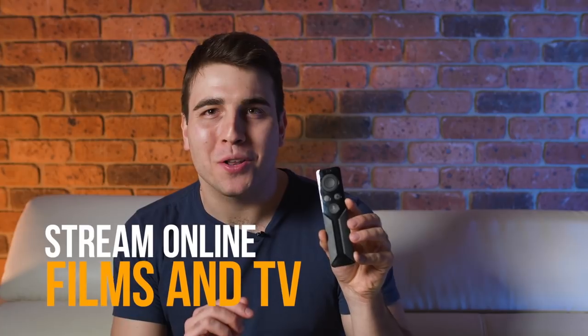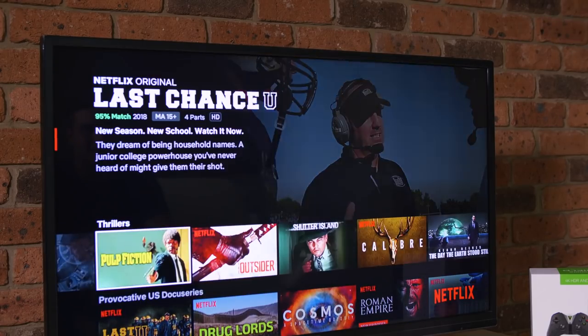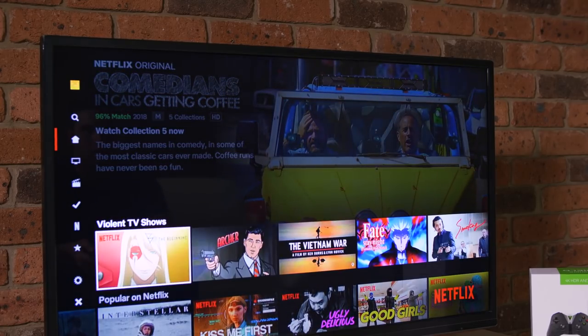Number four: stream online films and TV. Nvidia Shield TV supports 4K HDR video output along with Dolby Atmos and DTSX Audio. 4K HDR content can be enjoyed through apps such as Netflix and Amazon Prime Video. Non-HDR content is also supported.